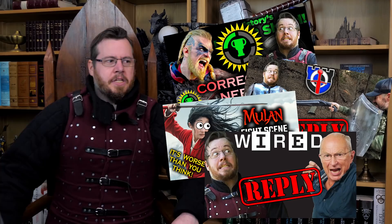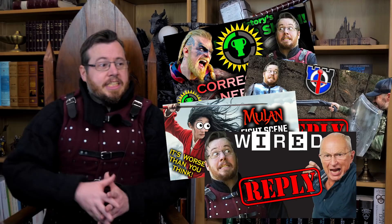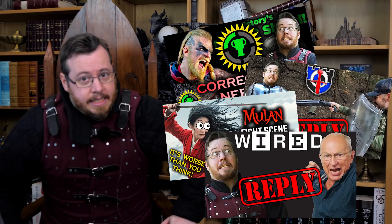Greetings, I'm Shad, and in case this is the first time you're visiting my channel, I am a medieval enthusiast and sword enthusiast very much so — so much so that misinformation about swords bothers me. One of the reasons I started this channel was to correct a lot of the misinformation out there. Over the years I've done many reply videos correcting popular ones that get a lot of traction, correcting errors in them.